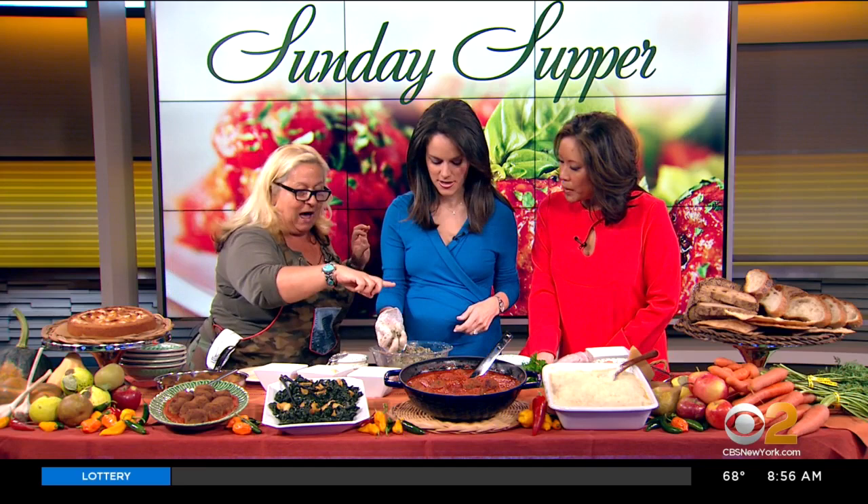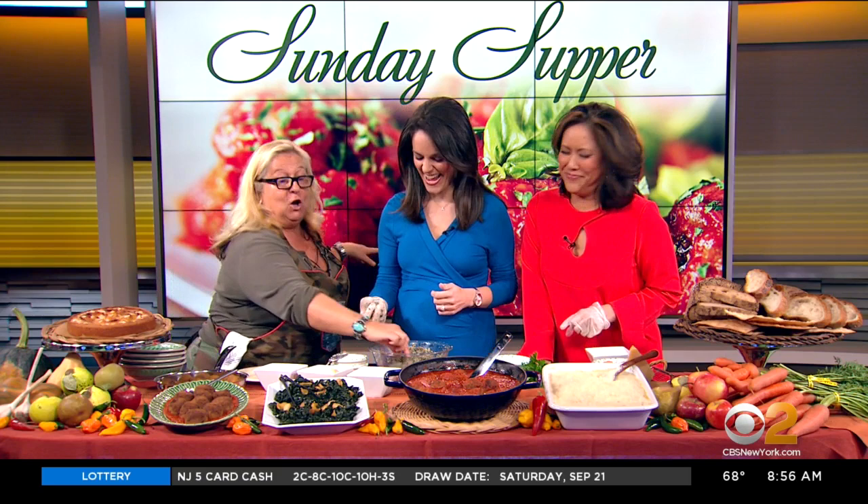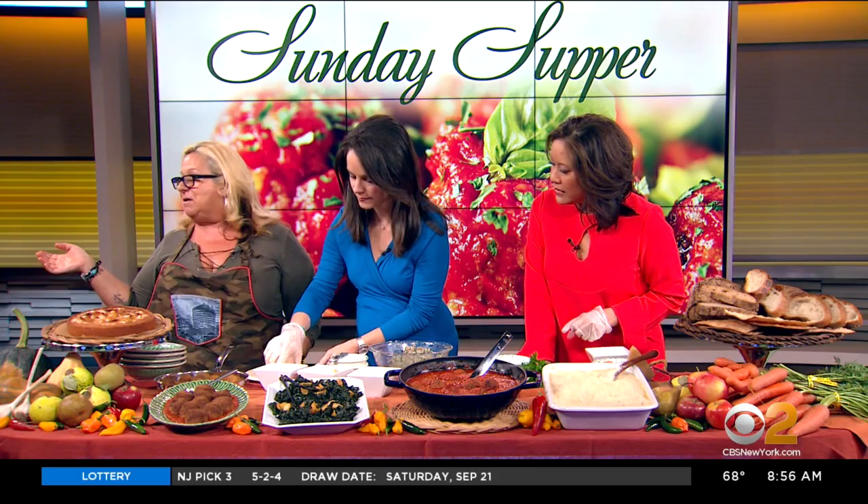In Italian, we say whatever doesn't choke you makes you fatter. Look who's tasting the raw meatball! Wow, it's so good! So now we put it in the breadcrumb, and because we're in the land of make-believe, it goes in a pot — pretend that this is a pot that is frying. We fry them.